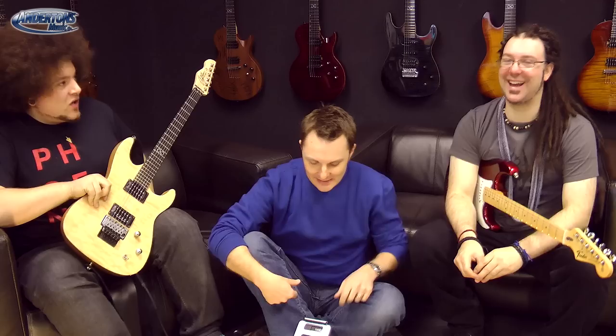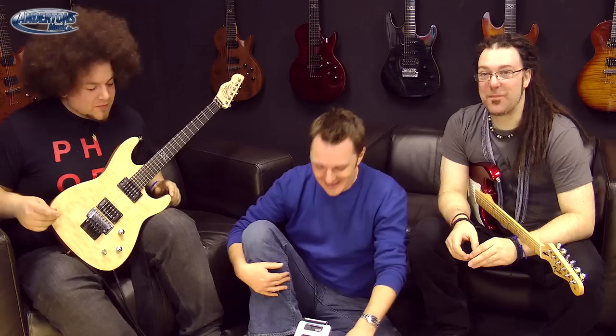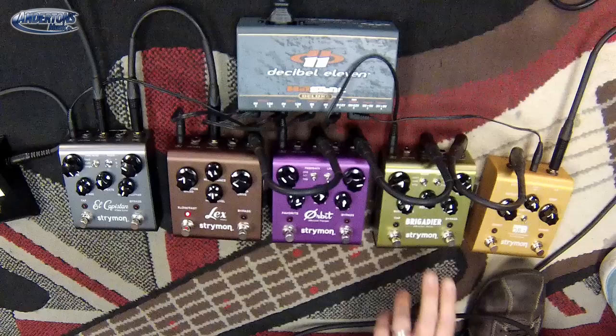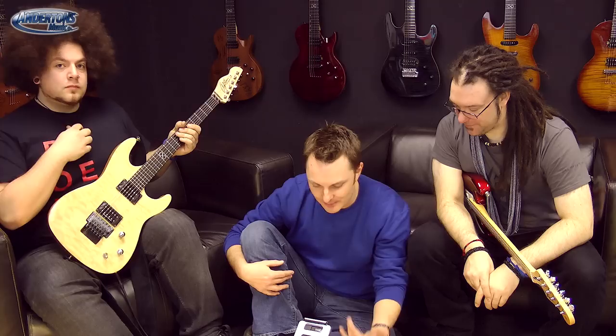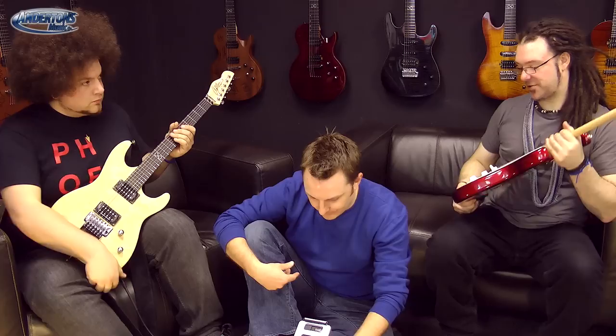The next pedal along is the Brigadier — the D-Bucket delay. This has lots of different modes I can run it in, different time lengths, and the taps can be quarter mode, dots, or triplets. Let me do some clean delay type stuff with the Strat. The D-Bucket faithfully recreates the characteristics of the BBD. Other aspects of designing a delay-based circuit include compounding, filtering, limiting, and input conditioning. The D-Bucket lends itself naturally to all traditional BBD applications providing varying degrees of loss.